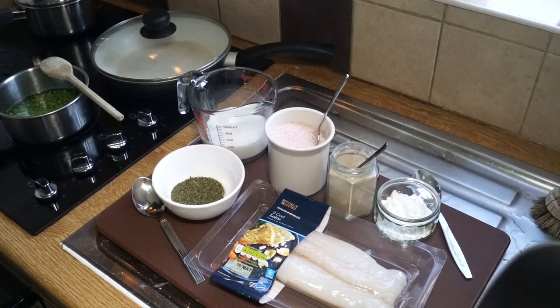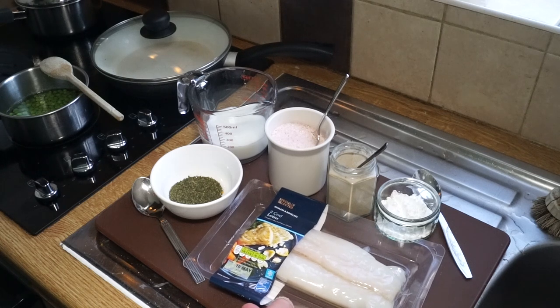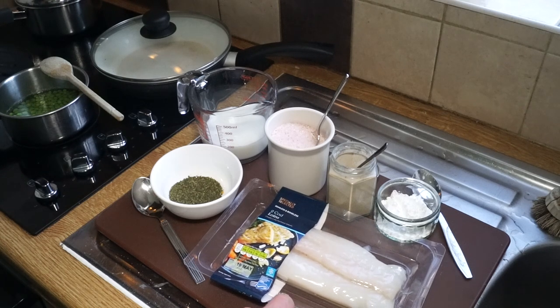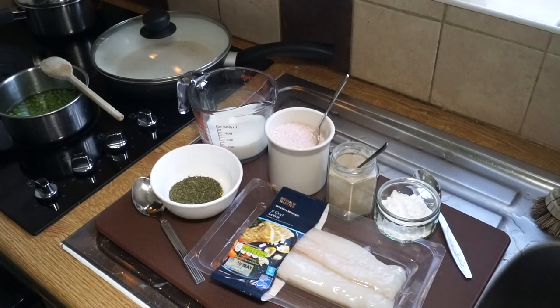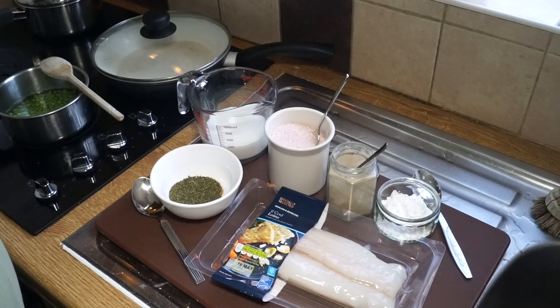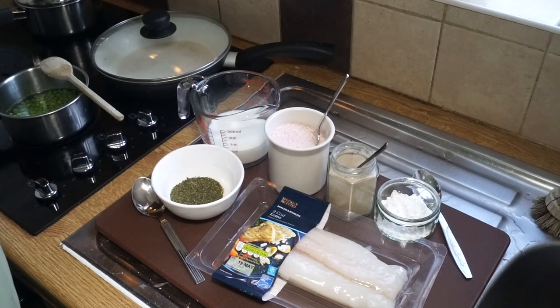I'm a bit excited about this because it's one of my personal favorites and it's really simple to do. It's cod in parsley sauce. It used to be a lot more popular than it is today, probably because it's not that easy to sell as a packaged product and it doesn't lend itself to fast food like fish and chips does. Nevertheless, in my day as a young lad it was an extremely popular Friday evening meal.